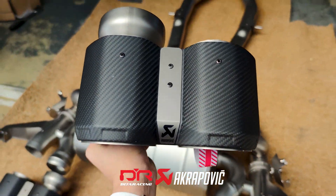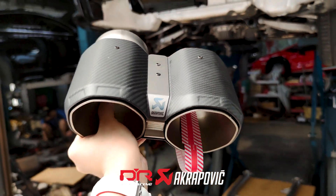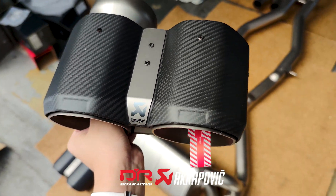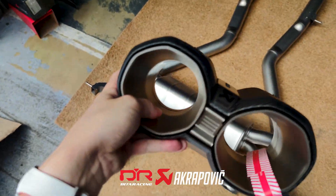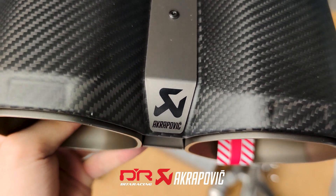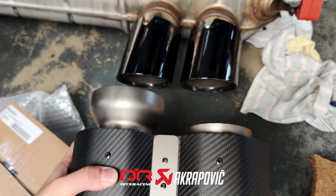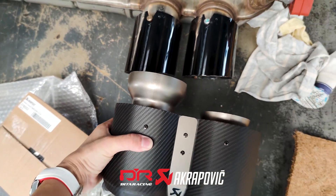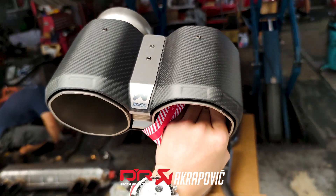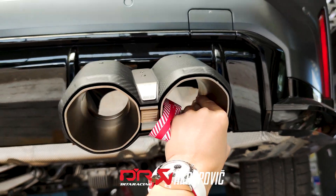What's in my hand now are the brand new design tailpipes for the new M3 and M4. As usual, we have this carbon outer layer, and the inner layer is made out of titanium with the Akrapovic logo. These Akrapovic tailpipes look a lot better compared to the original exhaust tips, and they will look amazing after we install them on the M3.